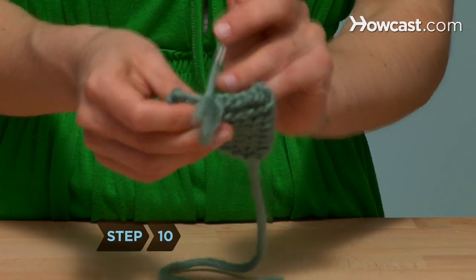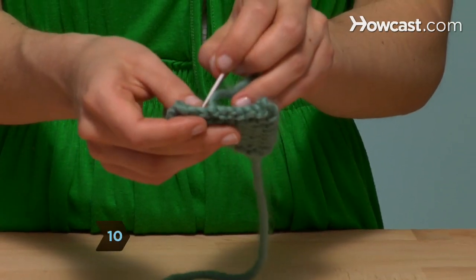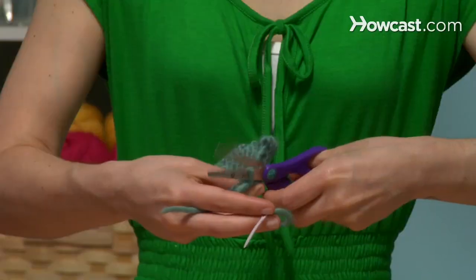Step 10: Use a yarn needle to weave the loose yarn into the edge stitches. Cut off any excess, and you're done.